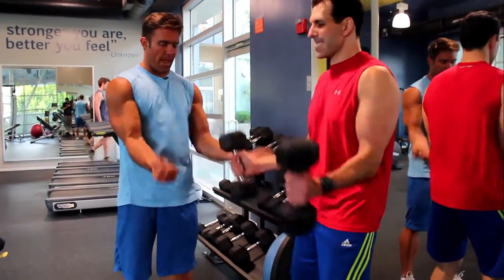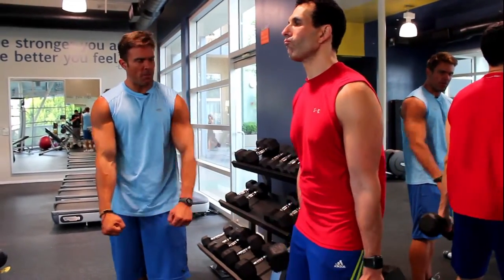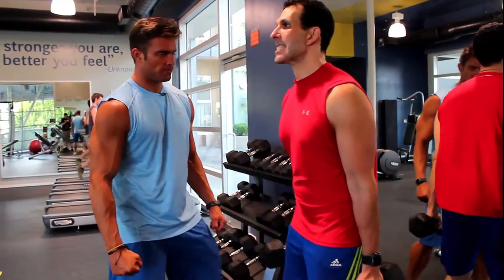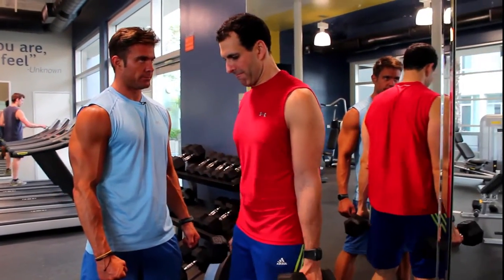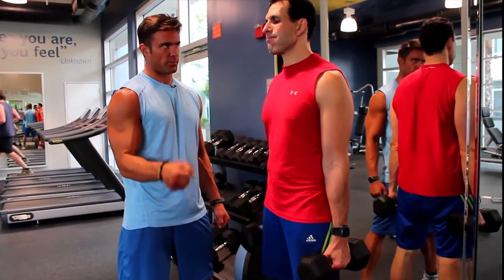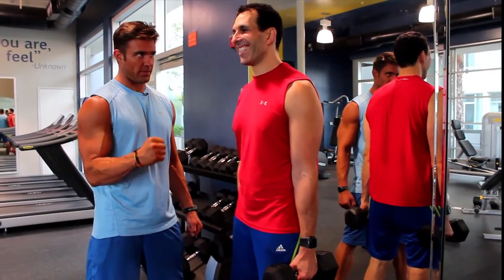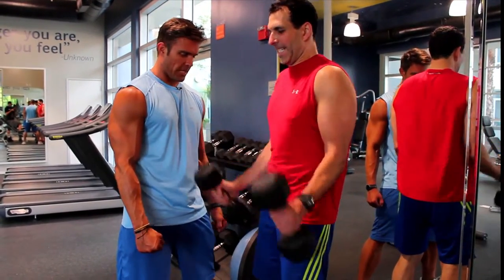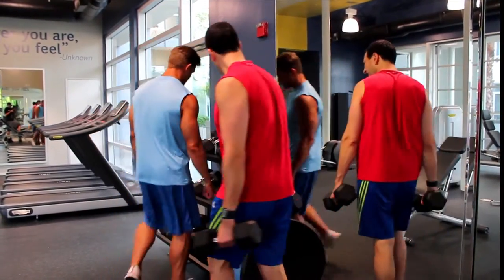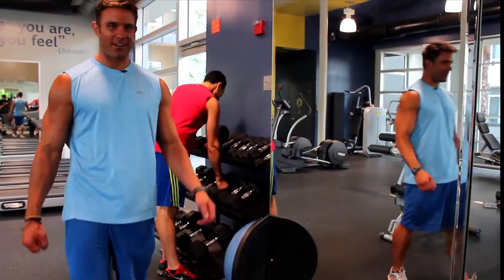I want your elbows in front. I want you right here. Your wrist looks really soft. I need a really strong man wrist. Isn't this supposed to be Hollywood? This is Hollywood, for the record — we are in Hollywood.